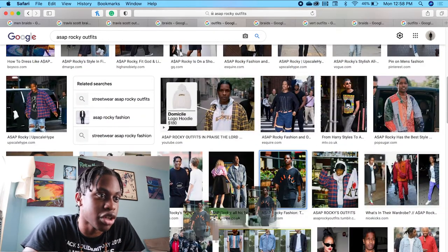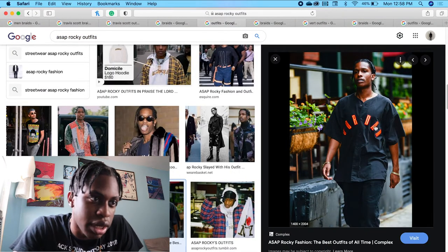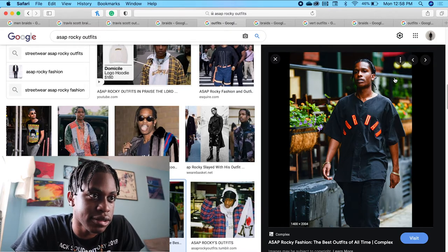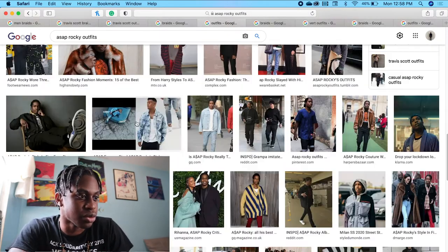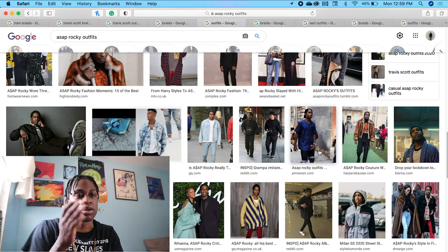He can also go with the streetwear vibes. He's got a Jordan baseball tee, got some nice bracelets on, black pants, and he has his hair back. Casual. Very, very casual. That's just different ways you can rock regular box braids.